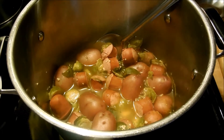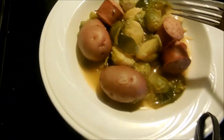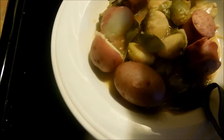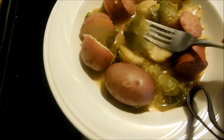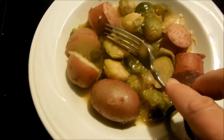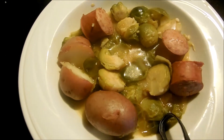It's done — it's been cooking for about 15 to 20 minutes. I've put some in a bowl here. The potatoes are tender, the Brussels sprouts are tender, and the sausage is cooked.